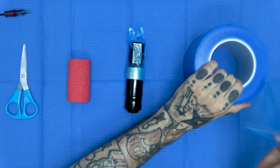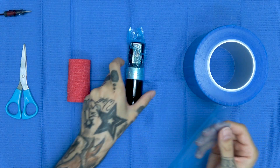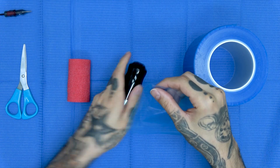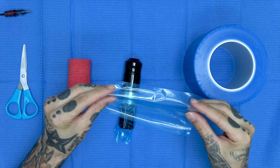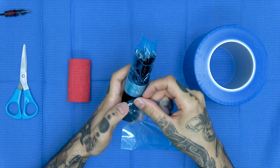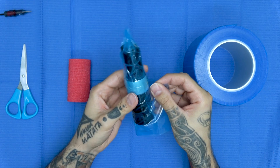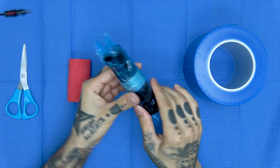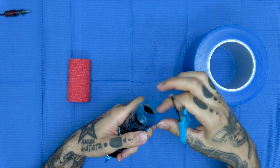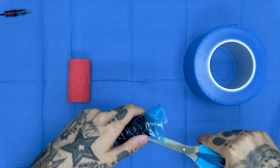Ahora cogemos una segunda capa. Esta segunda capa irá en la parte de abajo de la máquina Pen, y es la que protegerá el grip de forma independiente, permitiéndonos sacar o meter la aguja girando el grip. La máquina Flux tiene un grip bastante corto y sobra bastante adhesivo. La mejor manera que he descubierto es haciendo una pequeña doblez que irá pegada a la punta para que luego sea más fácil de recortar con la tijera. Lo unimos lo más pegado posible al anillo y lo vamos pegando muy bien al grip.